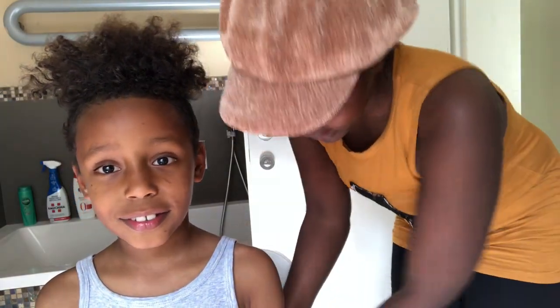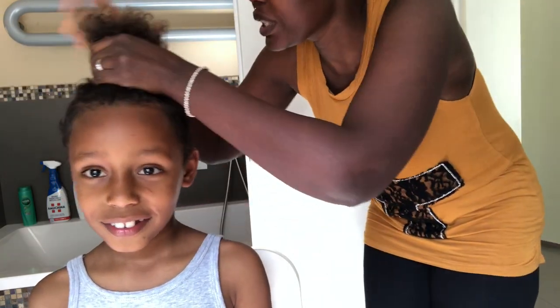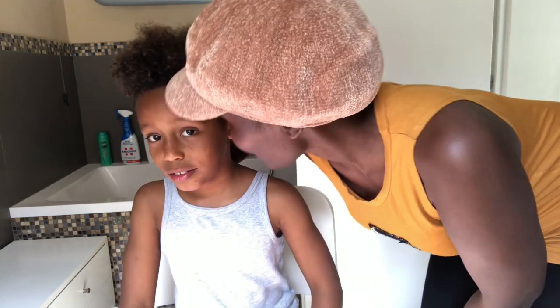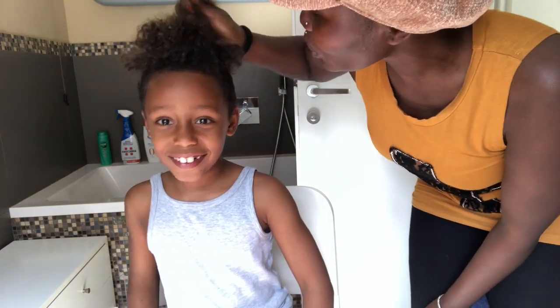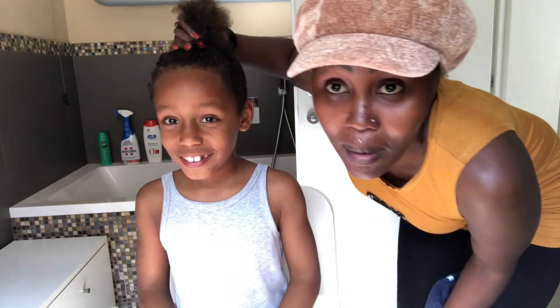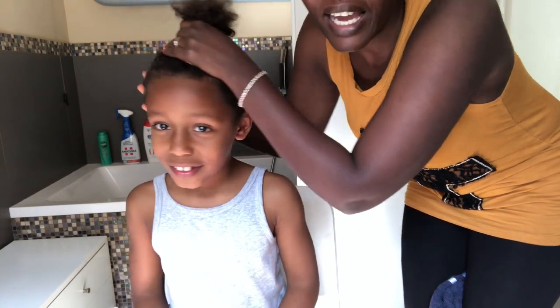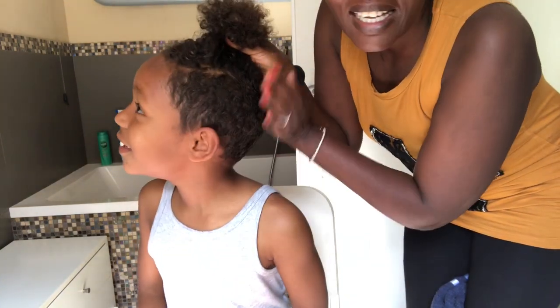Hey guys, welcome to Mama Ali's Barber Shop! This is my client — what is your name? Today I'm going to cut David's hair. I'm his favorite barber! Which style do you want — cut everything or leave some hair? He wants to have this man bun going on and just remove the extra hairs from the side.